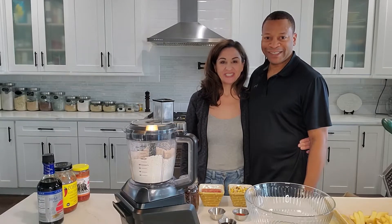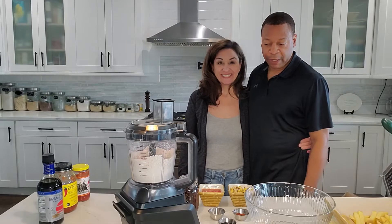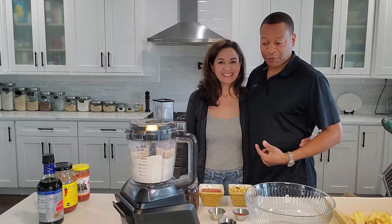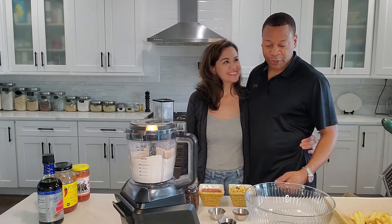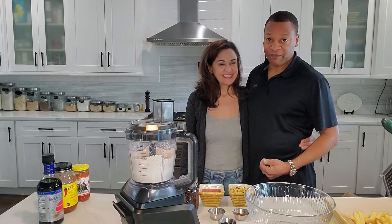Hello everyone, I'm Terry. And I'm Angel. And we are here today to share with you our delicious recipe on Black Bean Burger. The last segment, I was telling Angel, I had such a craving for Black Bean Burger. So we're going to share with you guys our Black Bean Burger and French Fry recipe, which is one of my favorites.